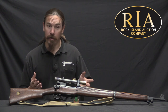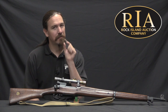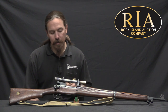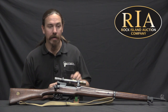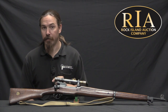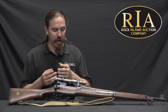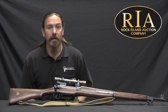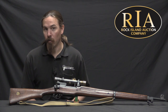Today we're looking at what I would argue is the best sniping rifle of World War One, although it just barely got in at the very end of the war — kind of like the MP18. This is a Pattern of 1914 Mark 1 W, or WT — we'll get to the distinction between those two a little later on. It's very much different than the No. 1 Mark III SMLE that the British used in very large numbers during the war.